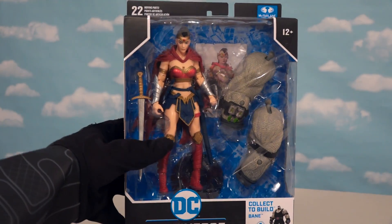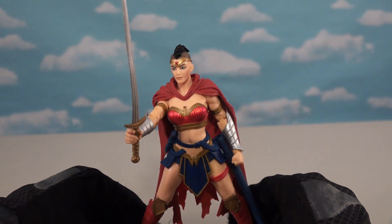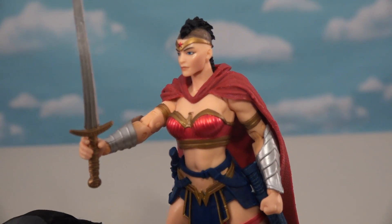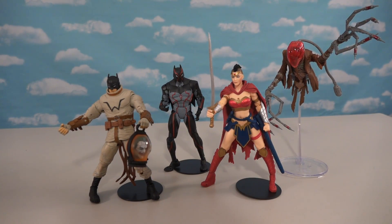Leaving us with one last figure of Wonder Woman. Looks like she's from the island of Themyscira in her fighting outfit. Look at that - she's got a big old cape, just like me. Her hair's all different. So yep, not the Wonder Woman I'm used to, but what a fighting gown nonetheless. And with all these figures now unboxed, it's time to look at those Build-A-Figure pieces.